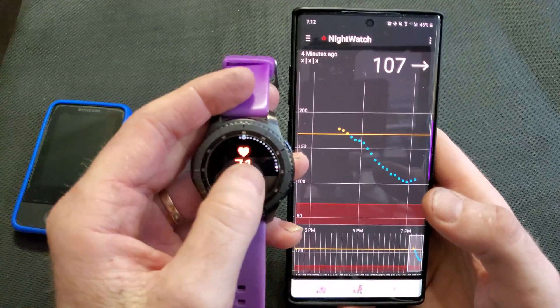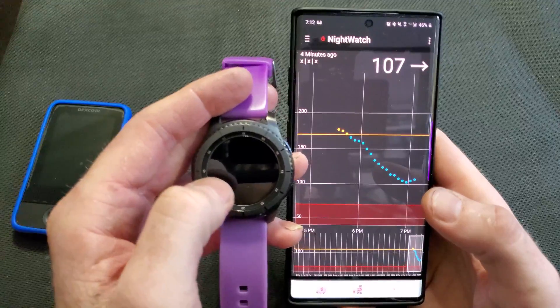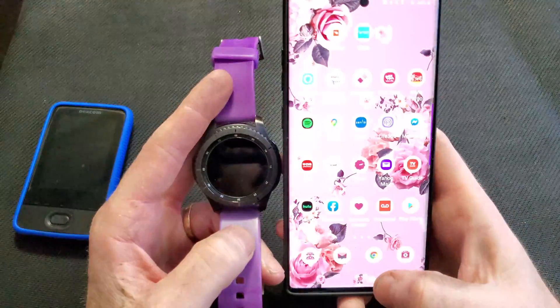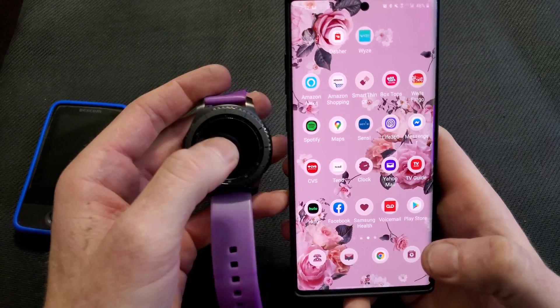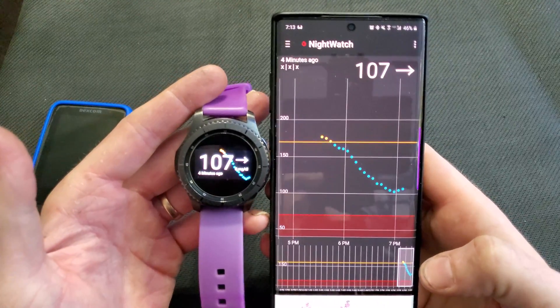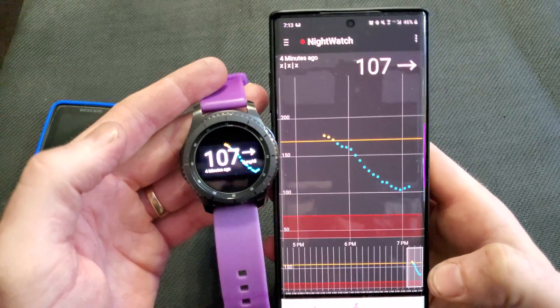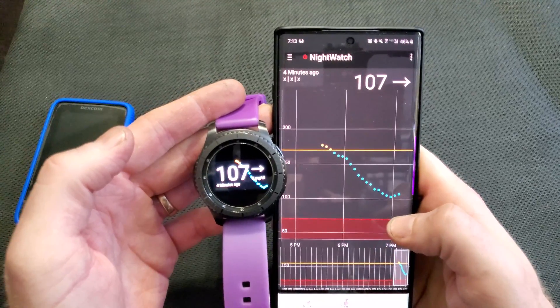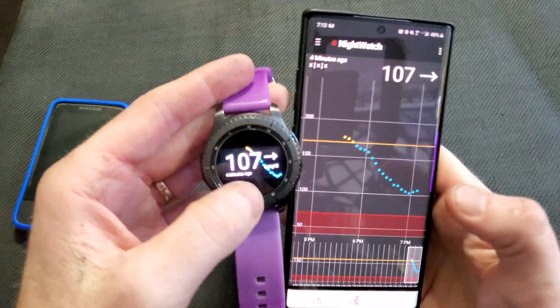There it is — it's at the very end. Sometimes it will take a second. If I double tap on it, it will pull up the app so you can see your readings. It was high a little bit earlier, so it will show all that on there.